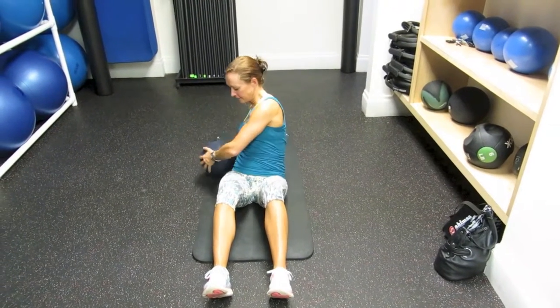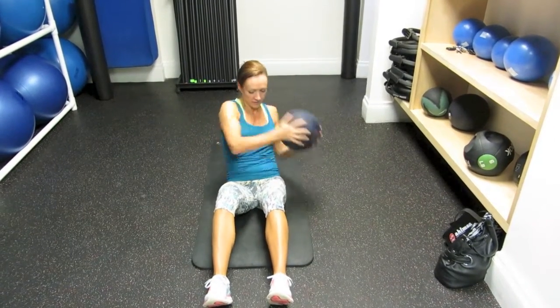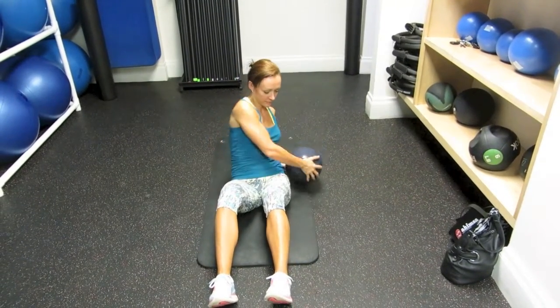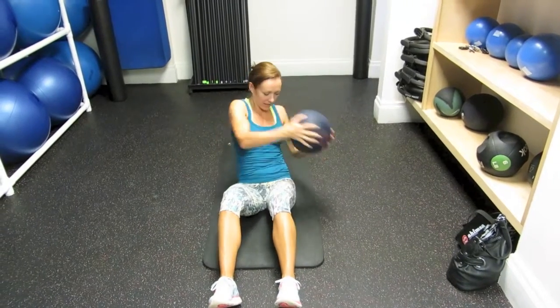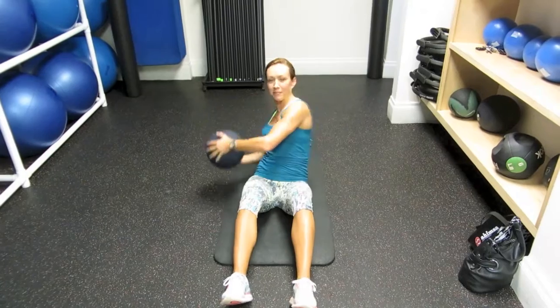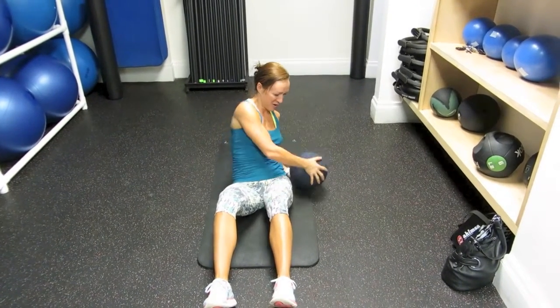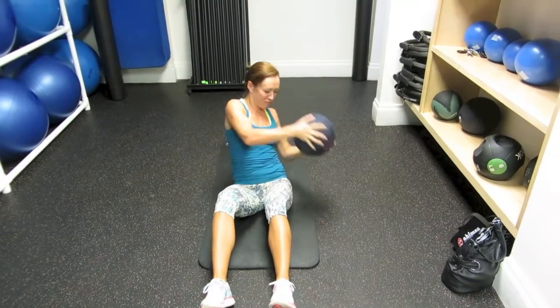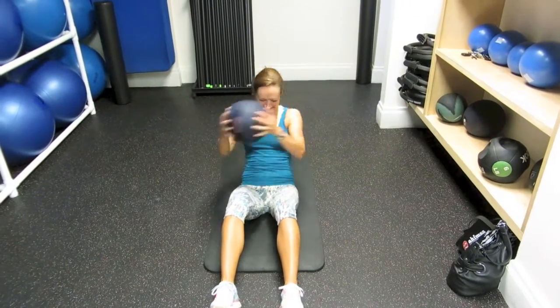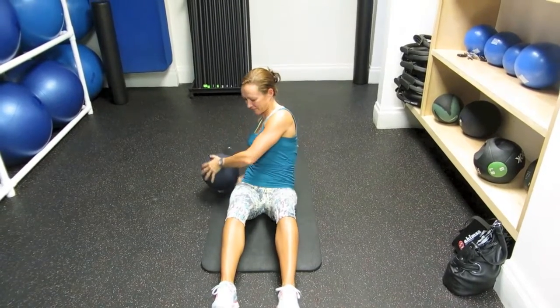This is a weighted torso rotation with a medicine ball — you can also use a dumbbell. You can use... wait a second, you're not supposed to have a bag of sugar this big at home! Yes, there you go — a bag of brown rice, that's more acceptable. The point is that you have something to give you resistance.